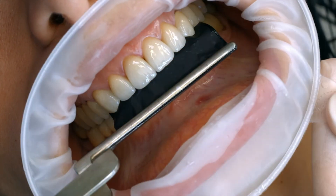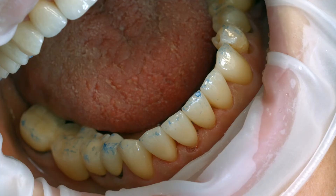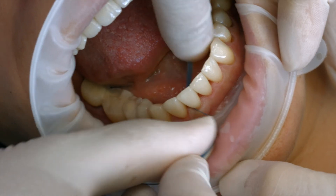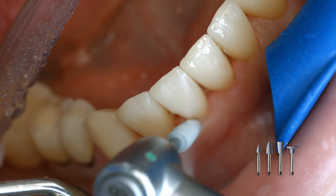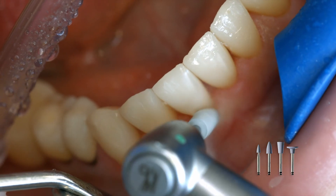Rinse off Liquid Strip. Check the occlusion and functional movements and make adjustments if necessary. Finish the proximal surfaces using finishing and polishing strips. Polish the restoration margins with polishers, such as Astropol, or with discs.